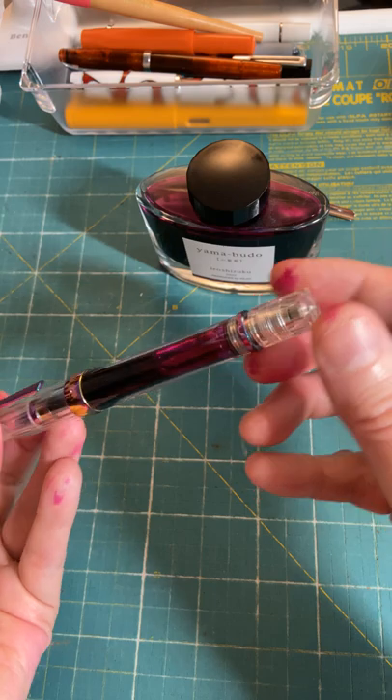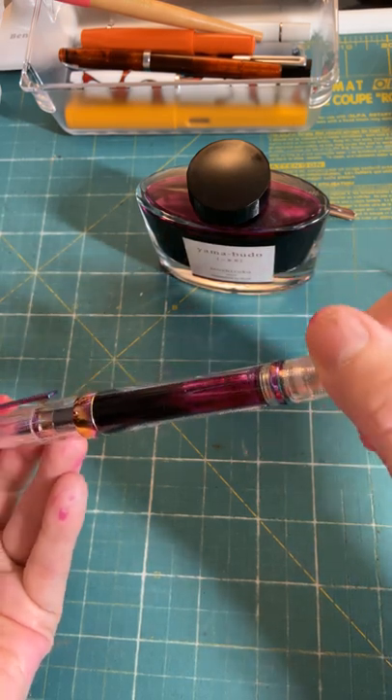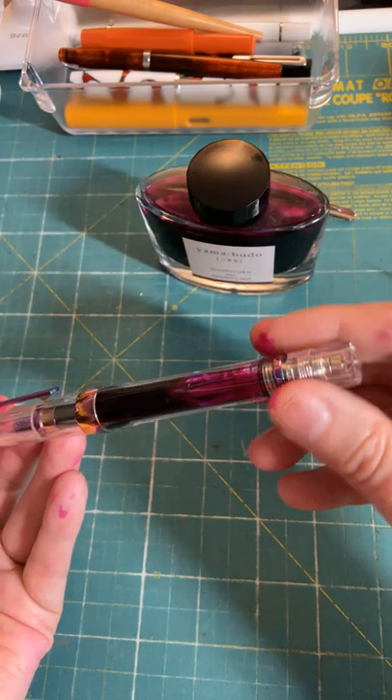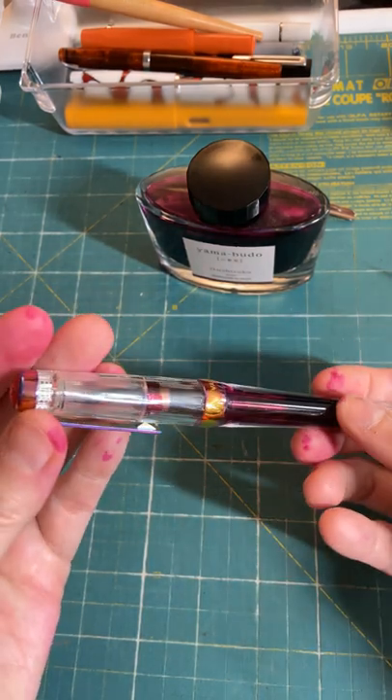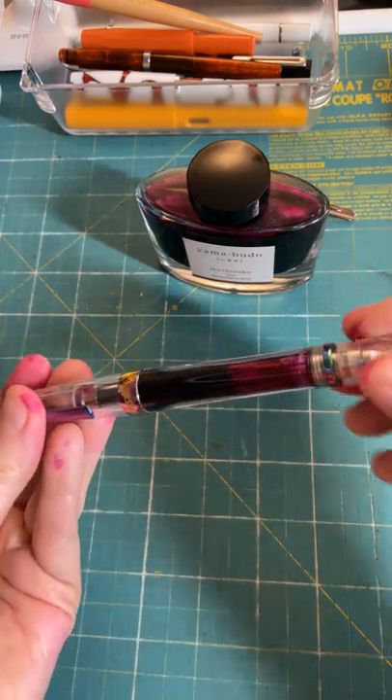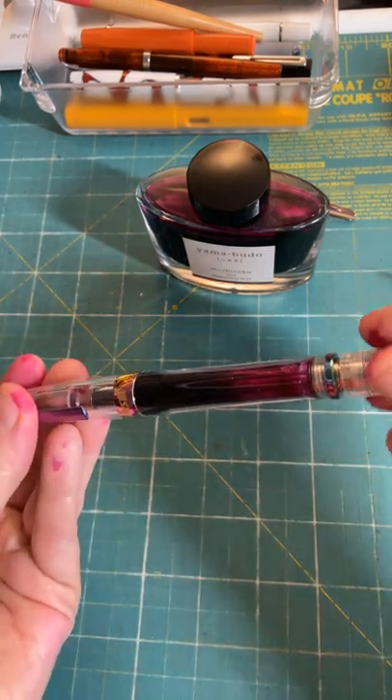One tip: if you use a vacuum filler like this, you need to keep this unscrewed, otherwise you will find that your pen seems to run out of ink all the time even though it's full of ink. So instead of tightening that up, leave it open unless you're traveling.